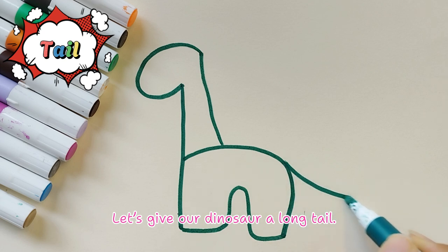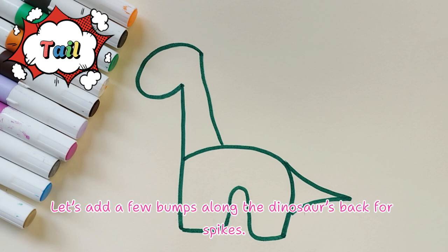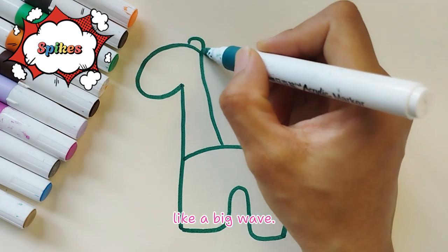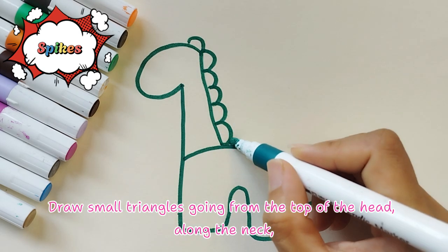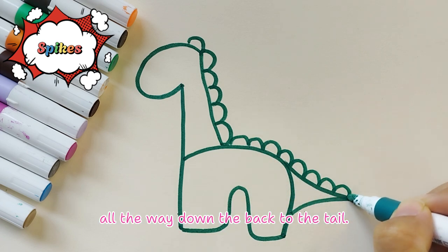Let's give our dinosaur a long tail. Start at the back of the body and draw a long curving line that goes out and back in, like a big wave. Then draw small triangles going from the top of the head along the neck, all the way down the back to the tail.